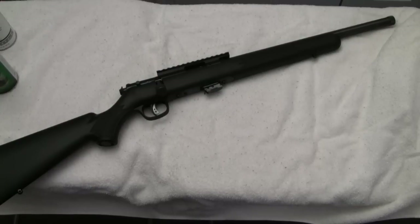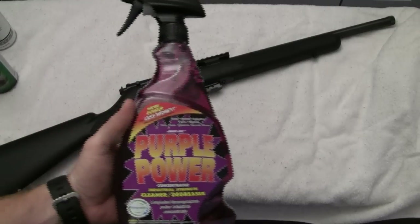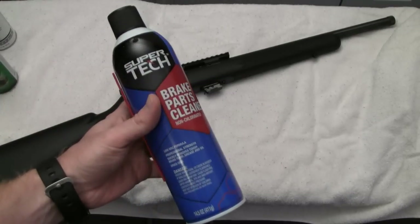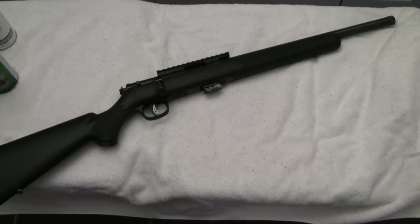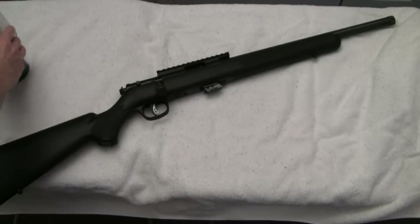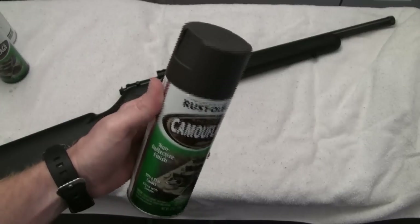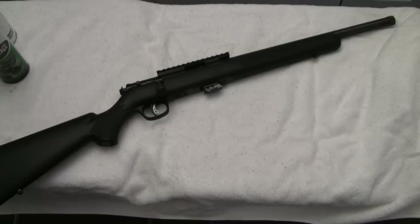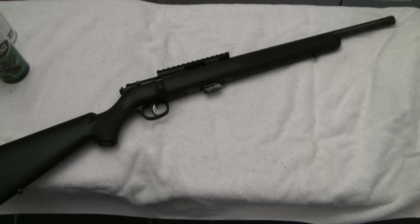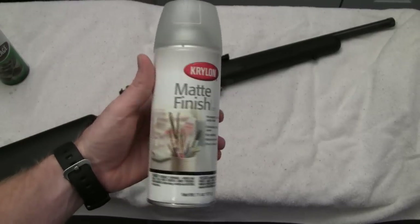I've picked up some items to degrease with — some Purple Power. I was a little afraid that non-chlorinated brake cleaner would mar the synthetic stock, so I want to test it on a small area first. For paint, I do have black matte camo but I'm going to use Rust-Oleum. It's kind of difficult to find Krylon around here. I've got a khaki, a dark brown-green, and an OD green that I've already painted one of my scopes with.